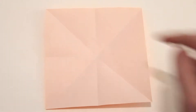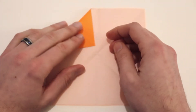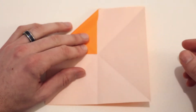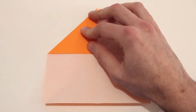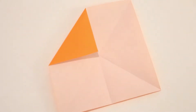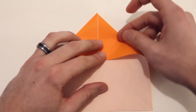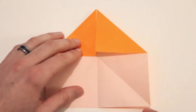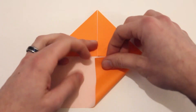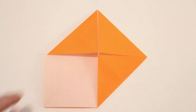Next we're going to make a blintz fold. So we'll bring each of these four corners in to lie along the center of this X here. We'll start with this top left corner — bring that into the center and then crease. Then same thing with the top right corner, and the bottom right, and the bottom left.